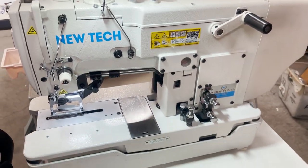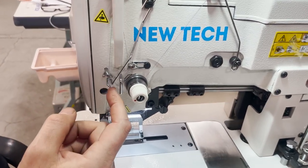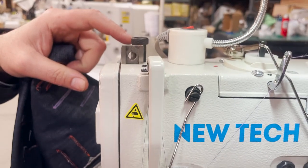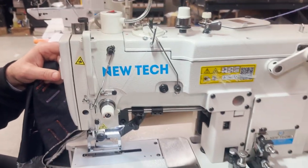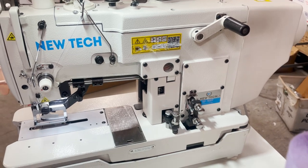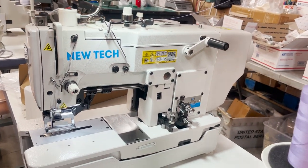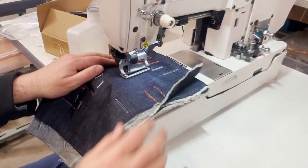Threading is very important. I was playing with this machine for 10 minutes and it wouldn't cut — turns out the thread just had to go through this guide right here. The thread has to pass through it. The reason is: if the thread breaks, the machine will automatically stop cutting so you don't mess up your garment. So if it's not cutting, check that the thread is properly through that guide. Let me pull the thread out and do one more demonstration.